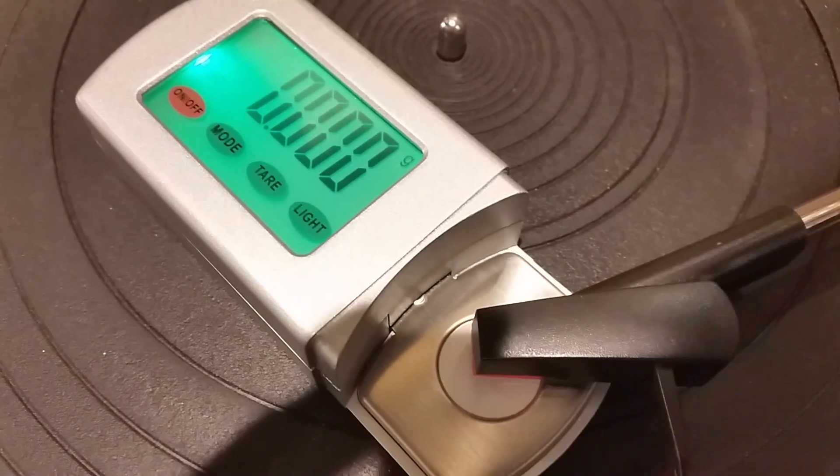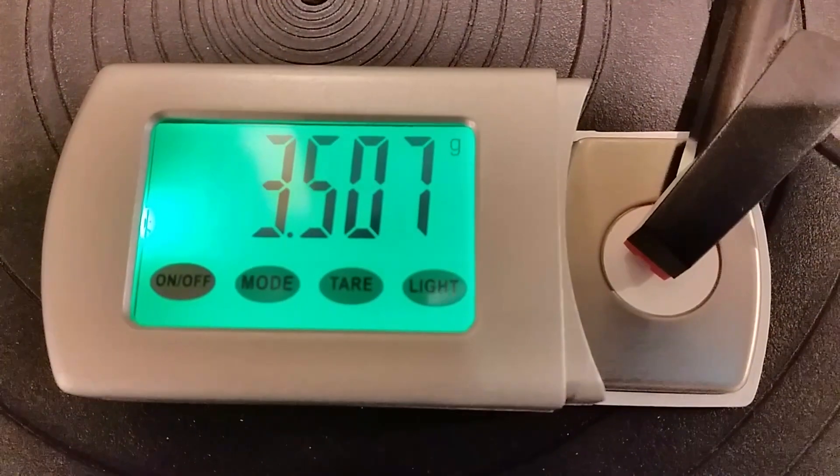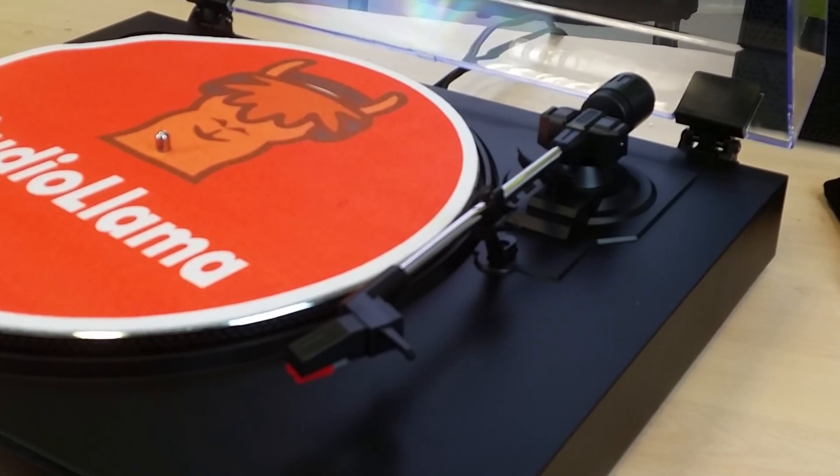One of the criticisms aimed at the Lenko turntable is that it's a bit of a record muncher and it'll plough through your vinyl in months. I actually measured the downforce and it tracks in at about 3.5 grams — I was actually quite pleasantly surprised by that. It's on the heavier side, but it's not going to destroy your records anytime soon. For the money this turntable is great, but you do get what you pay for. If you want to get a proper hi-fi vinyl sound, then you need to look at number two.